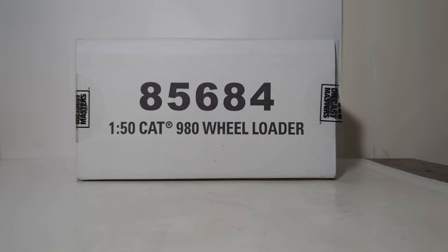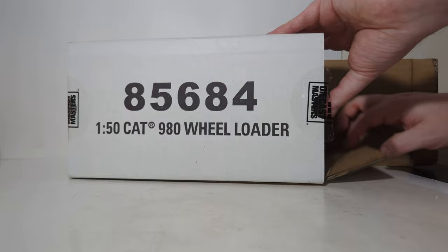In this Diecast Emporium video, we're going to be taking a look at a 1:50 scale Diecast Masters Highline Series Caterpillar 980 Wheel Loader, item number 85684. Let's go ahead and get straight into the unboxing.